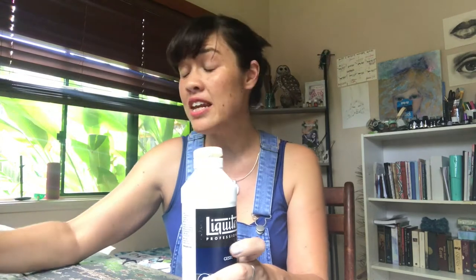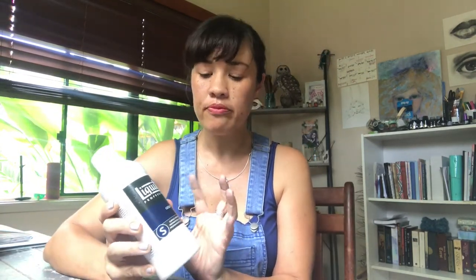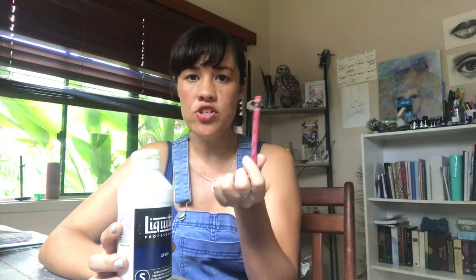Gesso comes in various different colors — you can get it in white, black, and other colors, and you can also mix acrylic paint into it. On top of gesso you can use acrylics, pencil, color pencil, inks, water soluble wax crayons — anything like that. They all react in a unique way with the primer, so part of the fun is trying out all your supplies on top of the primer and seeing what you like.